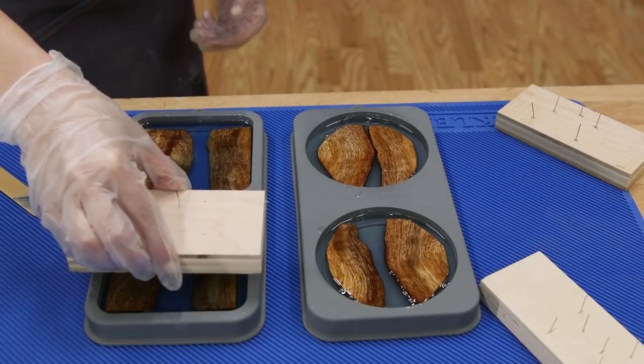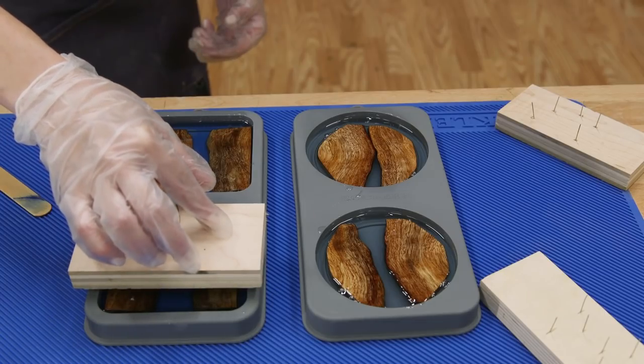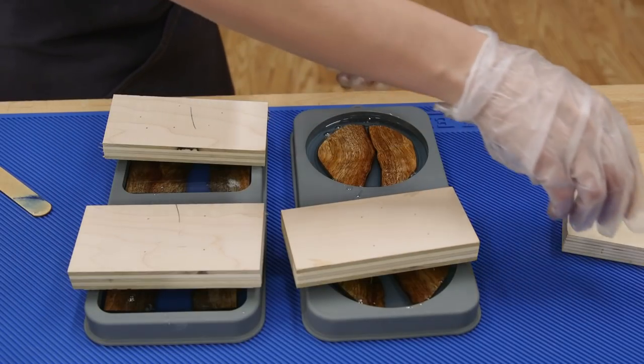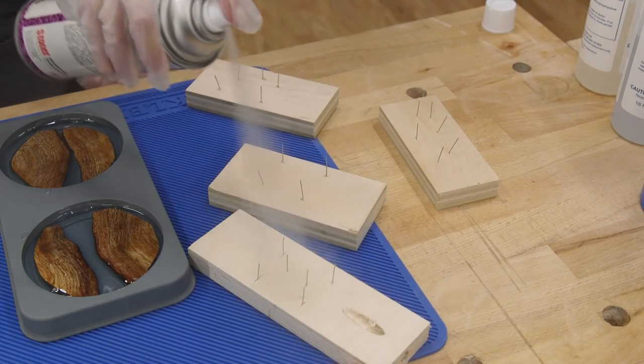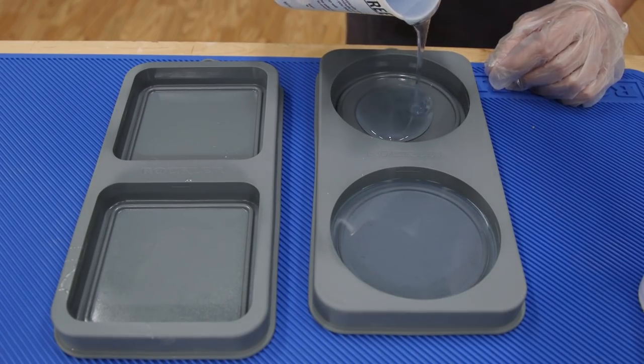The wood tends to float up, so I drove pin nails through scraps of wood to use as weights to hold the wood down in the mold. The key is to only have the tips of the pin nails touching the epoxy, or they may get stuck. Also, a mold release sprayed on the nails doesn't hurt. Then I repeat the process on the other coasters.